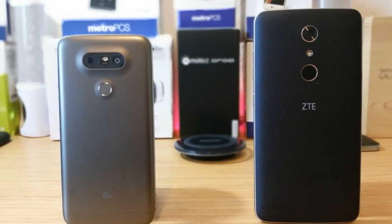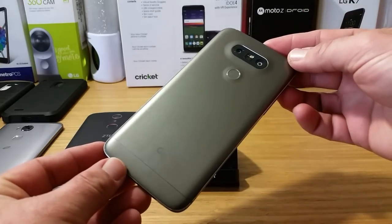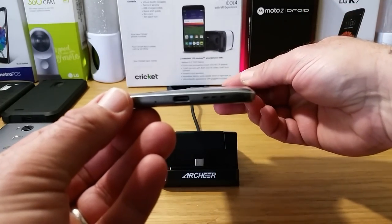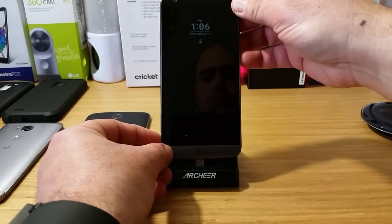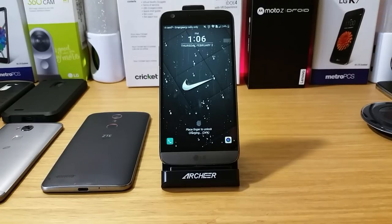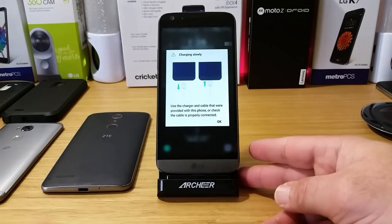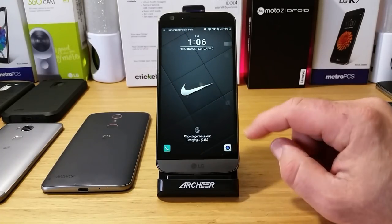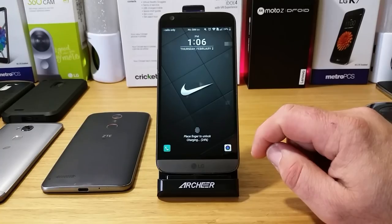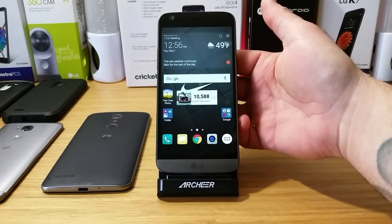I have two devices here: my LG G5 and the ZTE ZMAX Pro. Starting with the LG G5, let's see how well it connects and if there's any resistance. Plugging it into the bottom portion — it connects with no issues whatsoever, and we get the indication that it is charging. However, a 'charging slowly' message came up, and for some reason it's not recognizing the quick charge even though I'm using a quick charge power adapter.